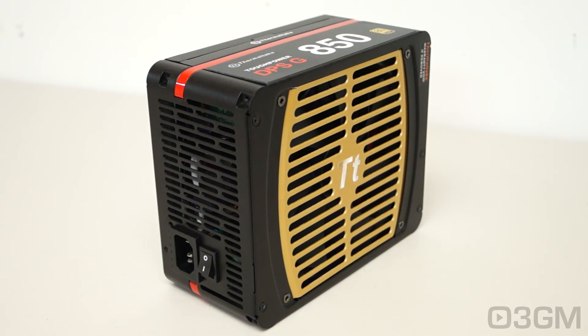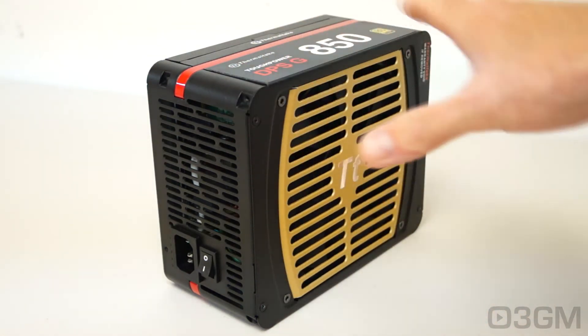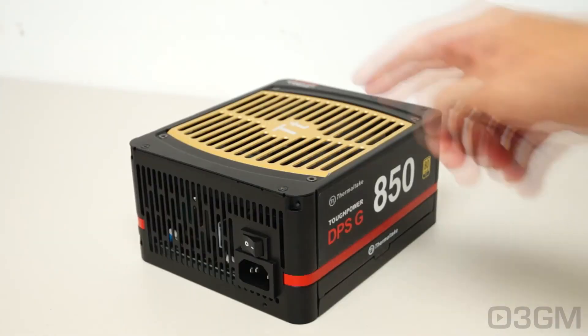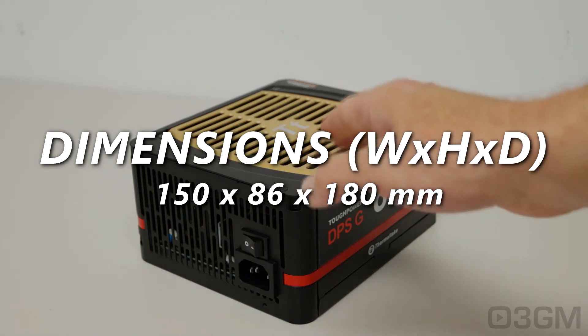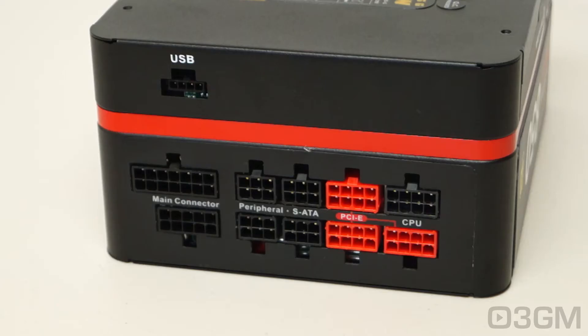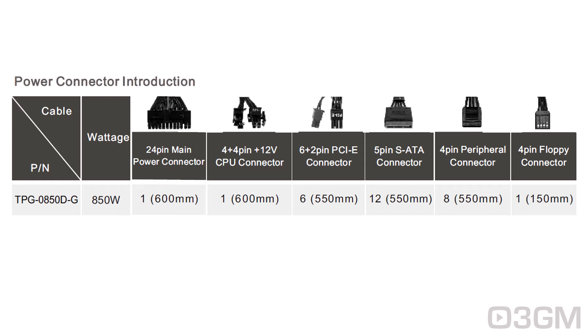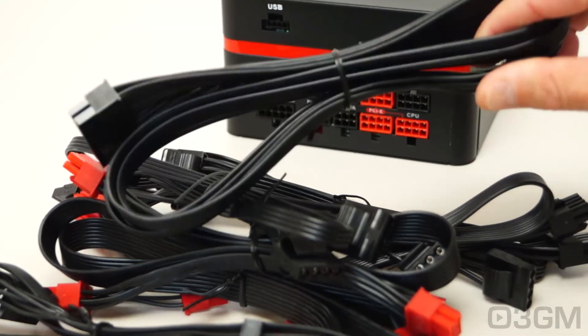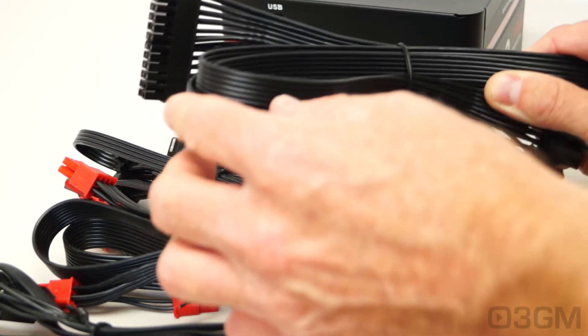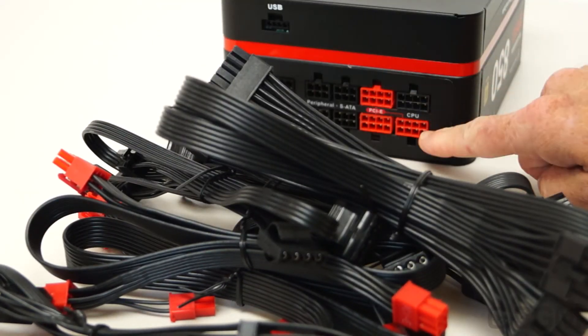This is one of the very best-looking power supplies I have ever reviewed. It has rounded corners, is mostly black with red accents, and has a gold fan grill — very sharp. Note the Thermaltake logo on the grill. They include a very quiet ball-bearing 140mm fan with lots of ventilation. This power supply is completely modular. I personally prefer modular designs because you only use the leads you need — no extras kicking around inside the case. The flat flexible modular leads are fantastic; you can route them almost anywhere and even tuck them underneath the motherboard. The connectors are labeled, taking the guesswork out of it.